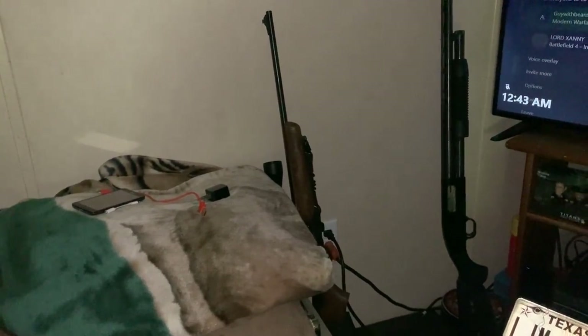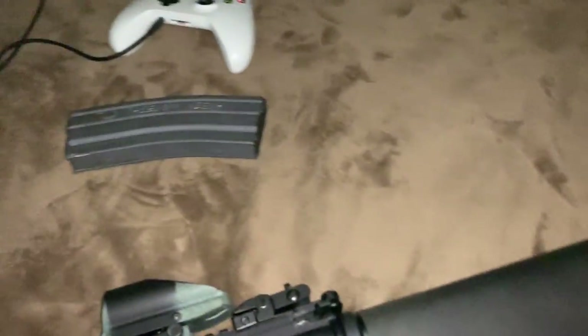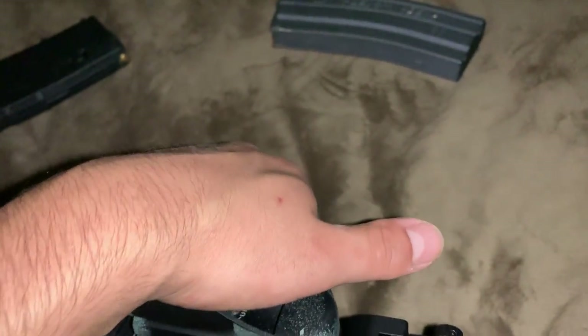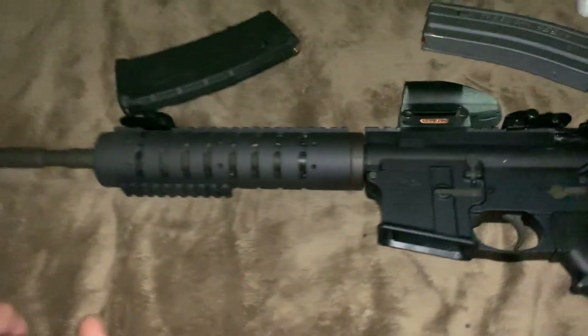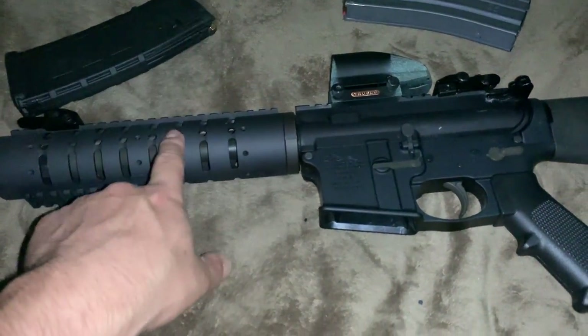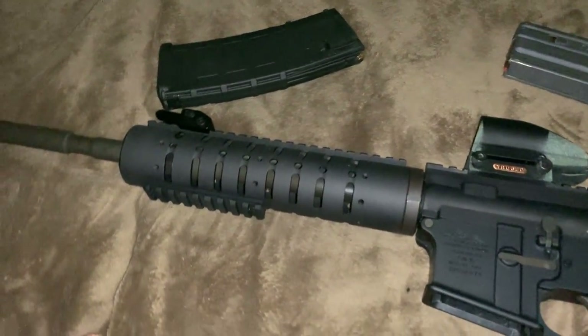I keep it facing up against the wall with my shotgun and my .223 Rossi single-shot sniper rifle. I'm also playing games right now and taking this video pretty late. I am rather very drunk, but I figured I would update you guys on my rifle attachments, and I'm pretty happy with what I have so far.